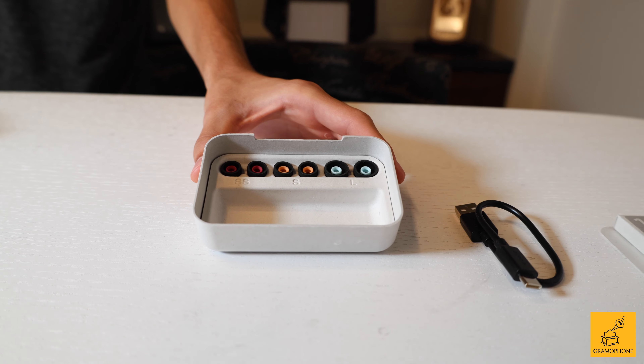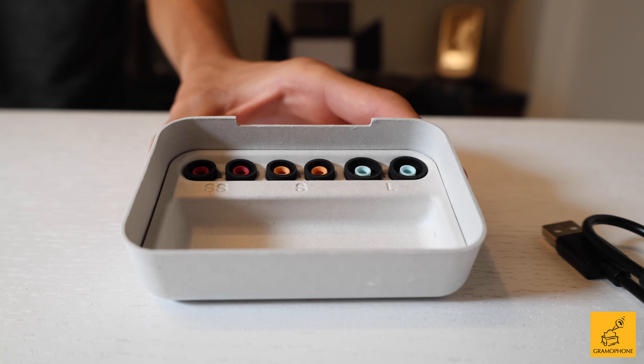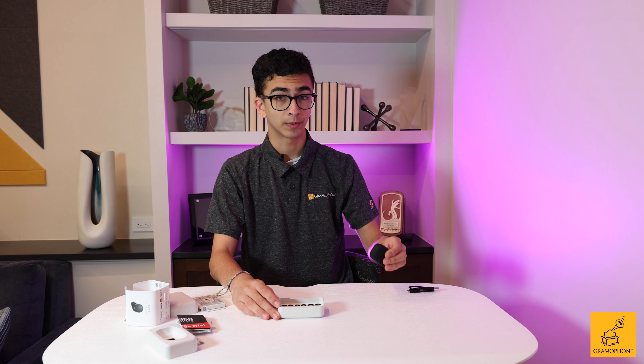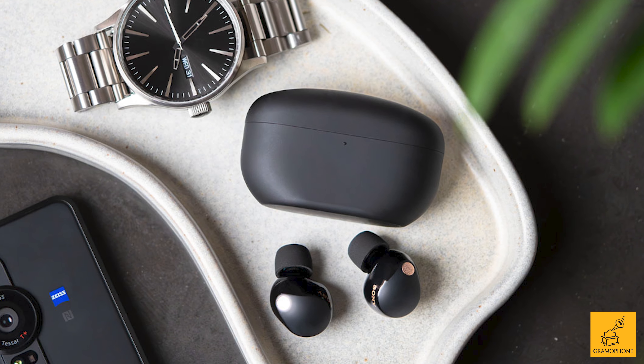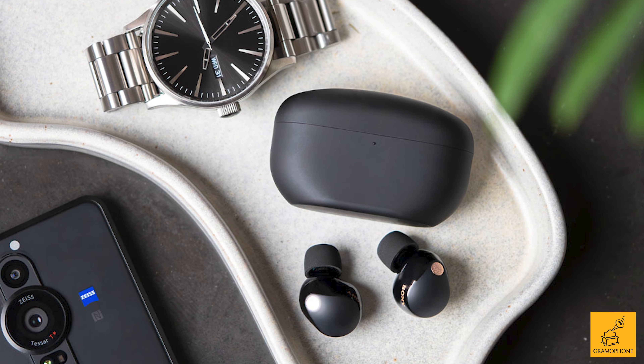I really prefer these foam tips over the silicone style due to their better fit and comfortability. They even include a super small size. Combined with the lighter weight of the actual earbuds, these replacement earbud tips make the Sony WF-1000XM5s one of the most comfortable on the market for all ear types and sizes. The first thing you'll notice when you see the charging case is that it's much smaller and lighter than the XM4s and the majority of other wireless headphones on the market, with a smooth form factor that will easily fit into a majority of pockets.